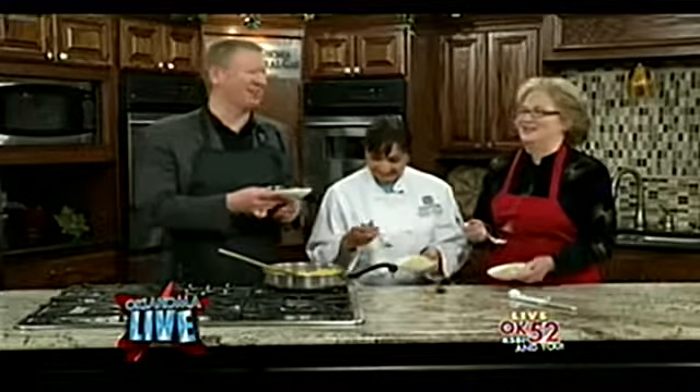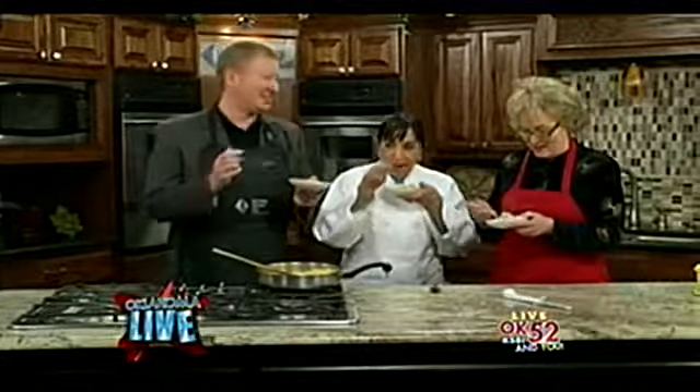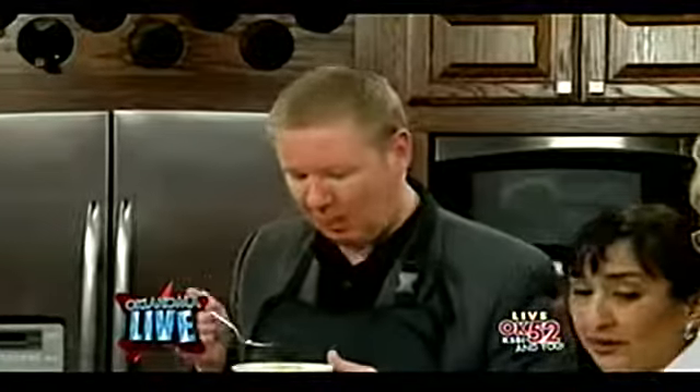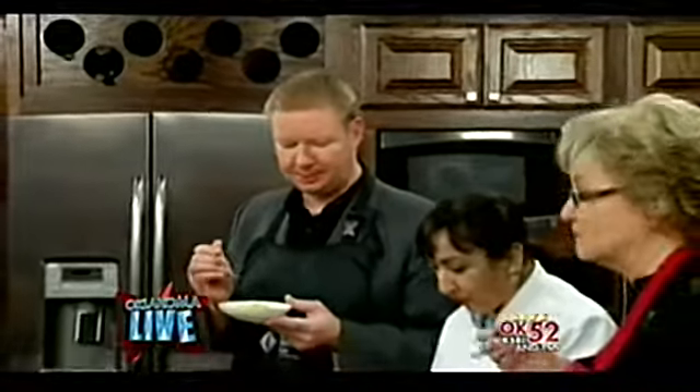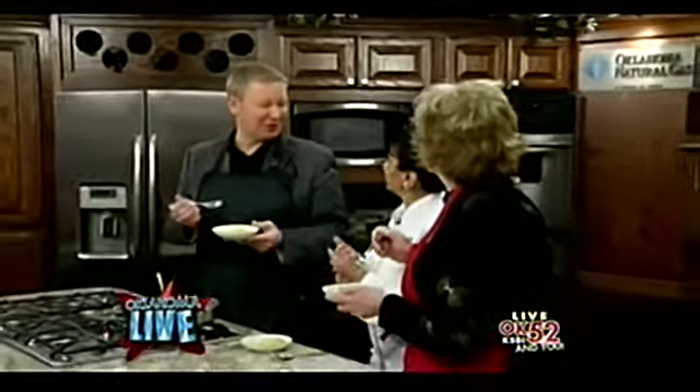I didn't hand you a fork — that's okay. Let's give it the old taste. I think I put enough salt in there and I did put red pepper in there, but it's not that spicy. Wow, it really does taste like scrambled eggs — it does, exactly — with onions and great stuff in there.